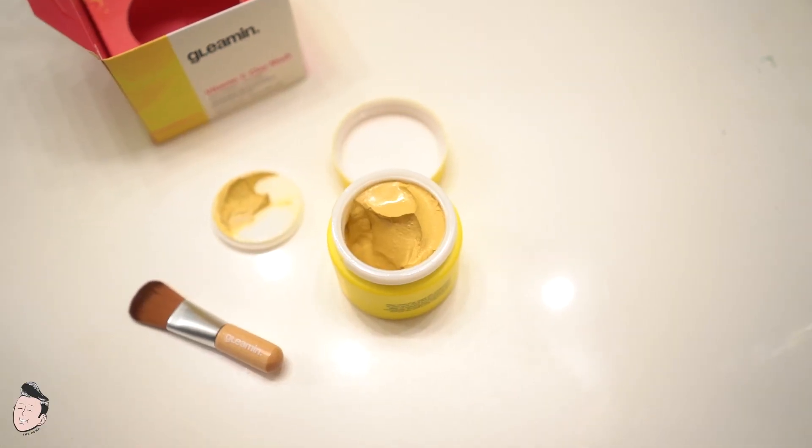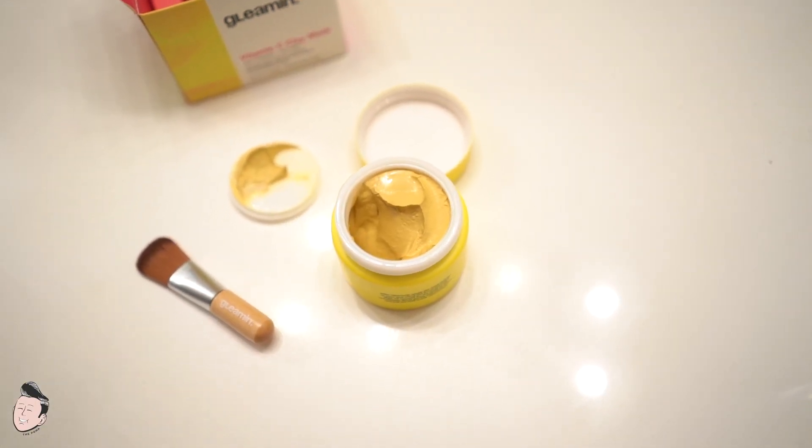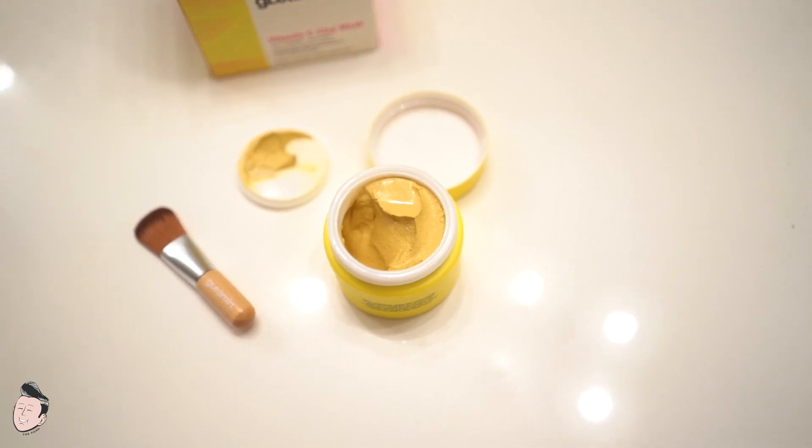Once you open the jar you get a whiff of a very strong scent — almost like a spicy sunblock. At first I was thrown off by it, but once you get used to it, it's pretty pleasant. It's not spicy in an annoying way — it's more of a sharp, vanilla, soft kind of scent, but it really reminds me of sunblock. I'd describe it as soft and buttery.